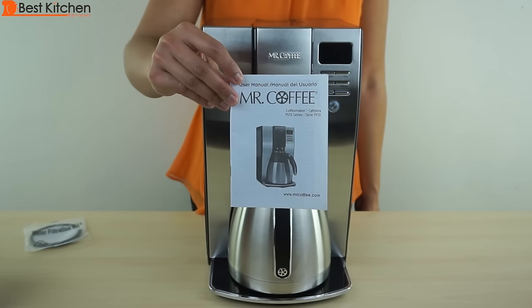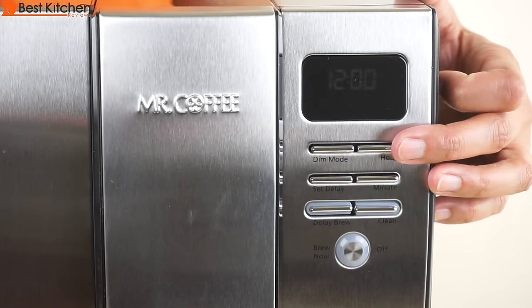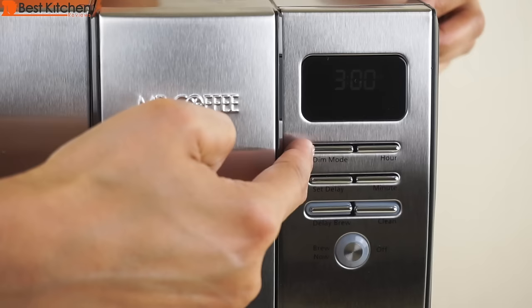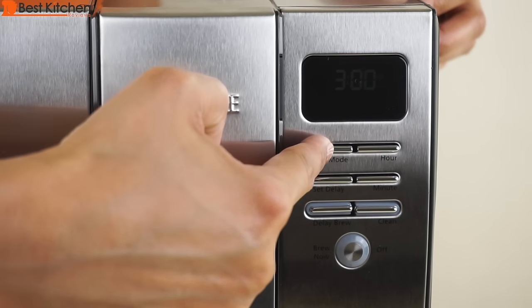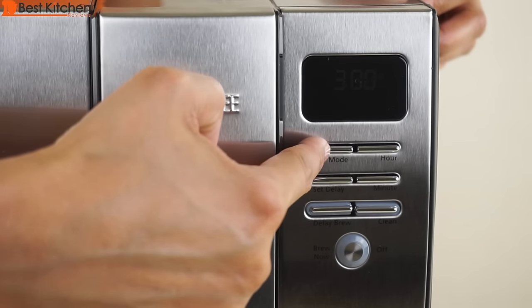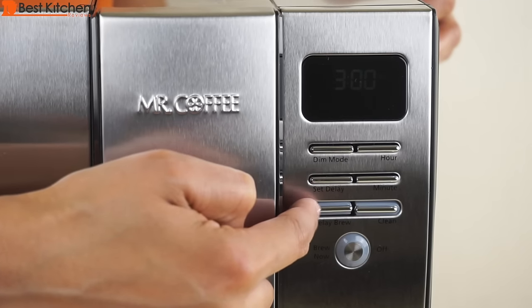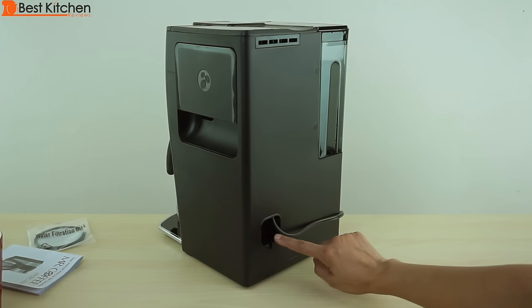A user manual is also included with the unit. The buttons are simple and easy to use. You can set the clock by pressing the hour and minute buttons. The dim mode button reduces the brightness of the display. The delay brew button allows you to set a time when you want coffee to brew. This is the brew and on/off button. There is cord storage in the back.